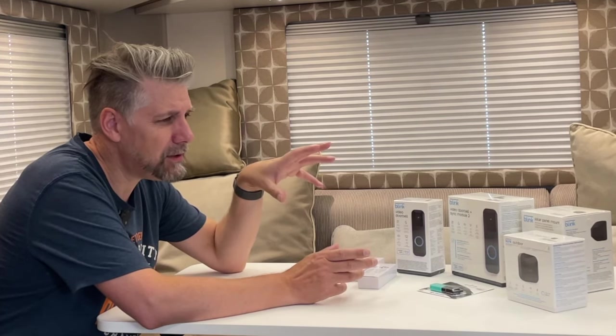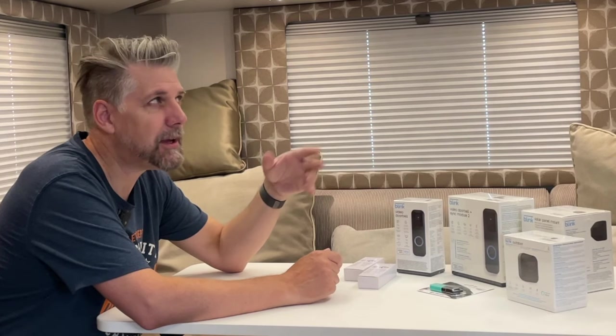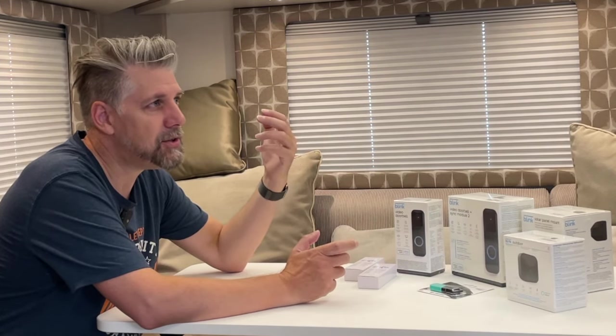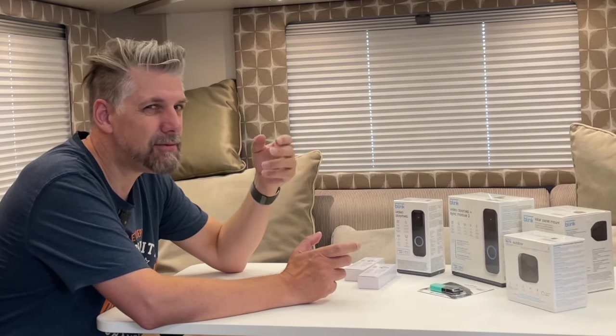If you do kind of wild camping, free camping, not on a campsite type of thing, sometimes you need to know what's going on outside. If it's late at night and you've got the blinds shut and you hear a vehicle pull up outside, you don't really want to go out there until you know what's out there, and you don't really want to be opening the blinds to let them see you - just in case. Security first, safety first.